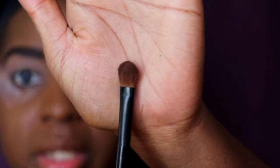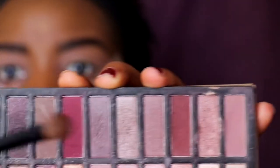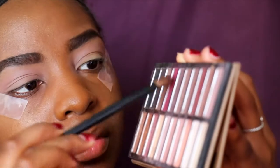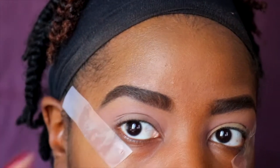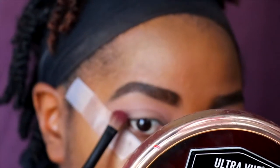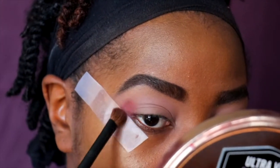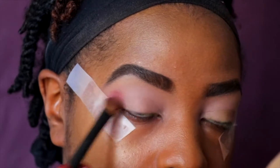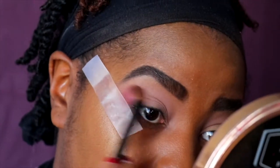To apply an outer crease color, I'm going to use a more dense blending brush — it's fluffy at the top but still dense, not as flared out as the other one. I'm going to take that and apply this burgundy — there are two different ones and I'll apply the redder one — dusting off the excess. You want to place the brush first and then work it in.